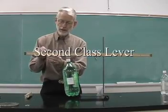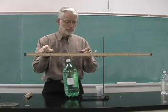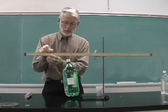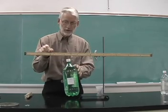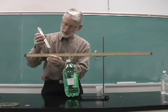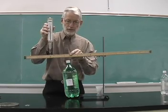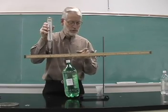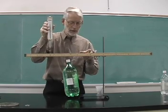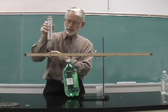A second-class lever always has the load between the fulcrum and the effort. I have a 20 Newton load here, and I'll touch my spring scale to that. The distance of the load to the fulcrum is 15 centimeters, and the distance of the effort to the fulcrum is 30 centimeters.